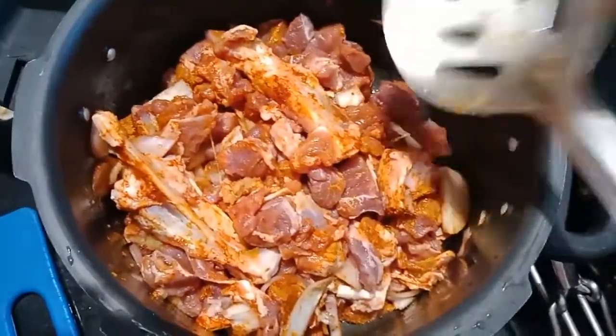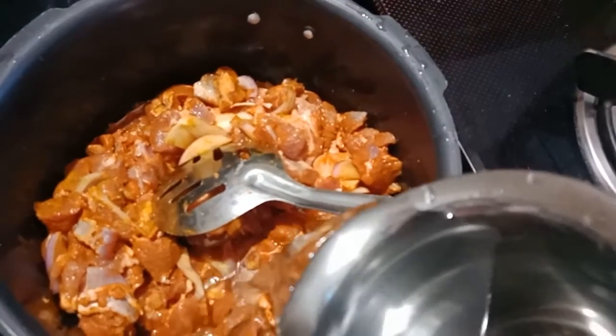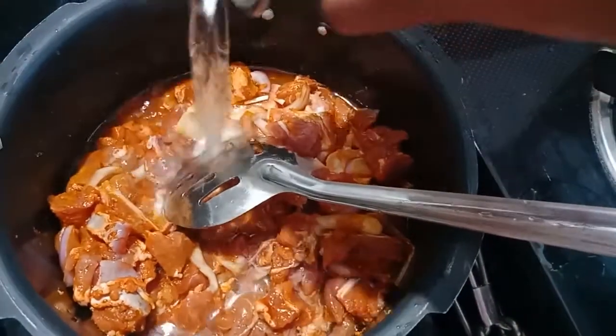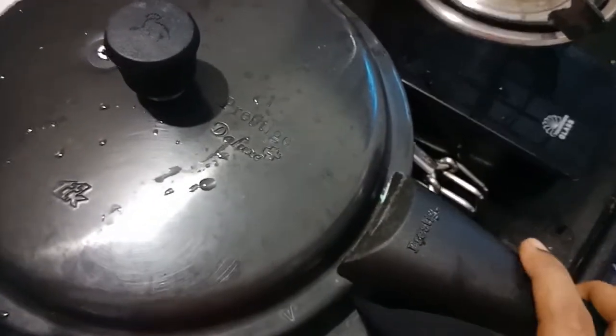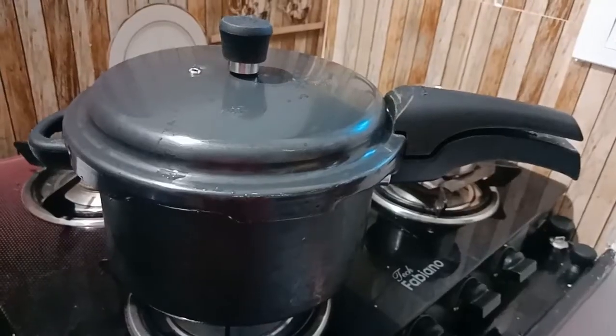I am going to wash the mutton in the cooker and wash the pot. I am going to cook it and then show you the details.